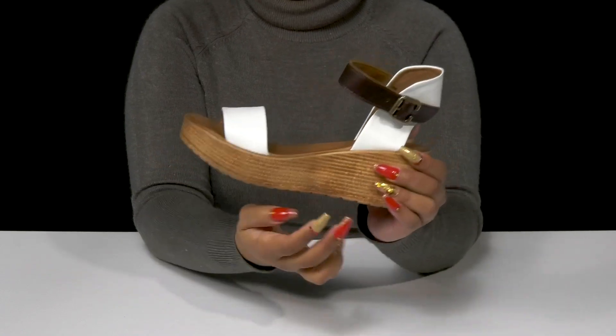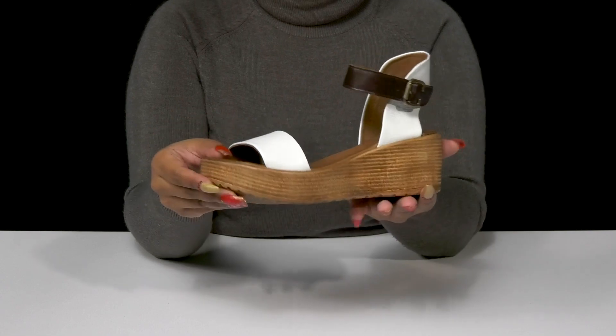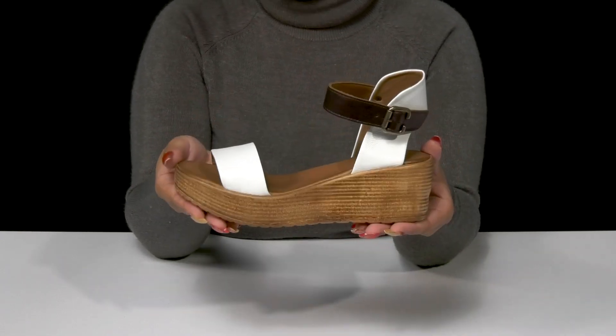The wedge heel gives you an over 2-inch boost of height at the heel with an over 1-inch platform. It really adds to that bohemian look, while the outsole has a bit of extra texture for some added grip.